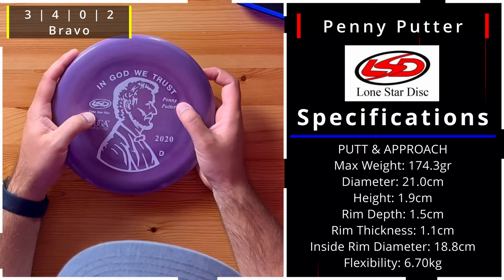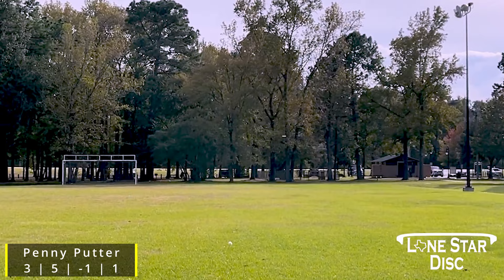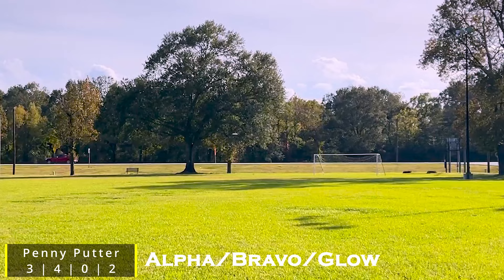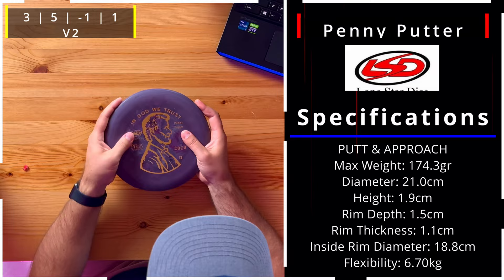This one is the Penny Putter — I think that's George Washington on the stamp. It's in Bravo plastic, which makes it a little more gummy. It seems like a very standard aviar-type putter to me. Their site mentions it's beadless, neutral, and good for weaving shots through wooded courses. What's interesting is how the flight pattern changes depending on the plastic: in V1 and V2 it's 3, 5, -1, and 1, while in Alpha and Bravo it's 3, 4, 0, and 2 — so a little more overstability.